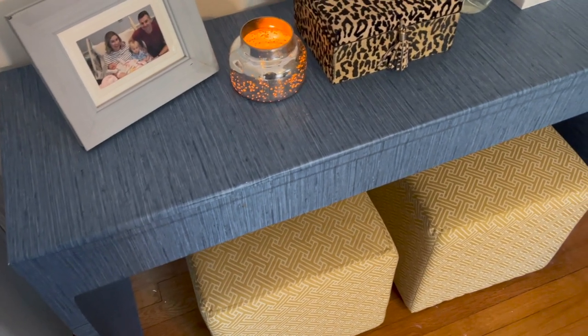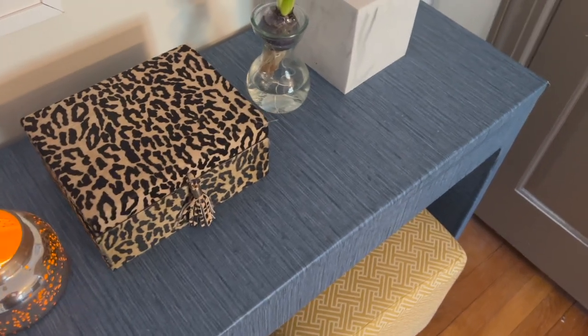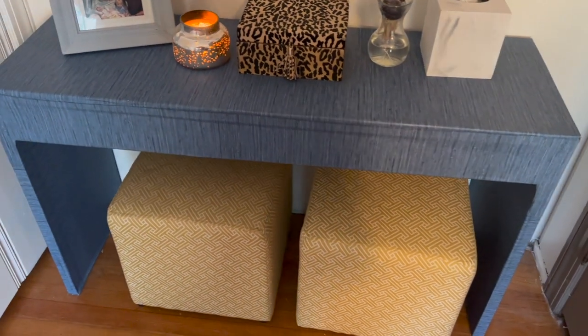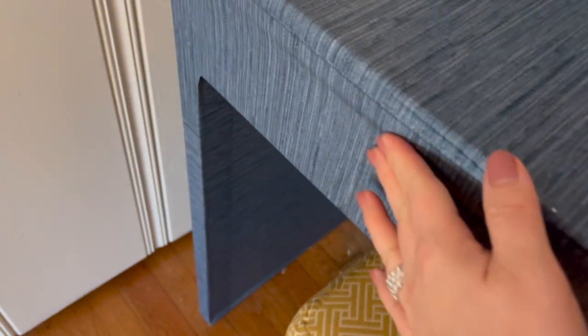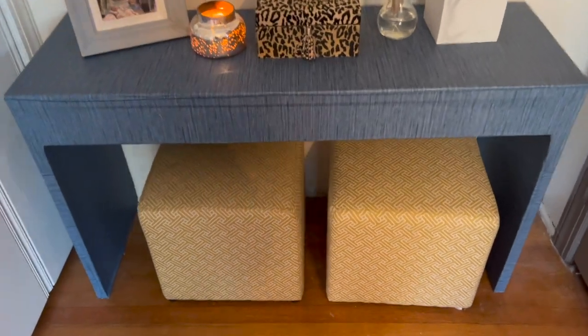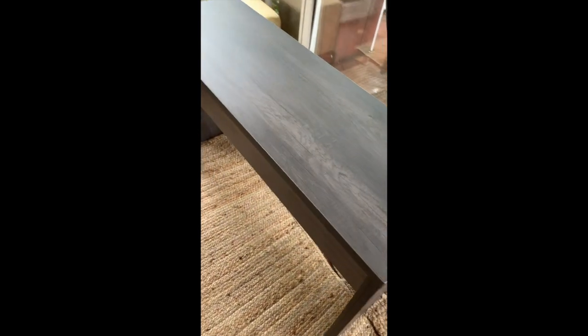I want to show you how I do this grass cloth table. I did this DIY last year, honestly just filmed it, didn't know if anybody would care. Bear with me on some of the shots and the editing — I even filmed it vertically, which just pains me to watch now. But I think it's still valuable, I know a lot of you have requested it. I love this table, it's still going strong, so let me walk you through how you can make one for yourselves.